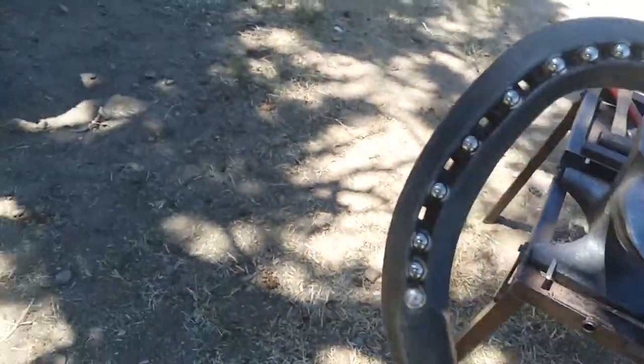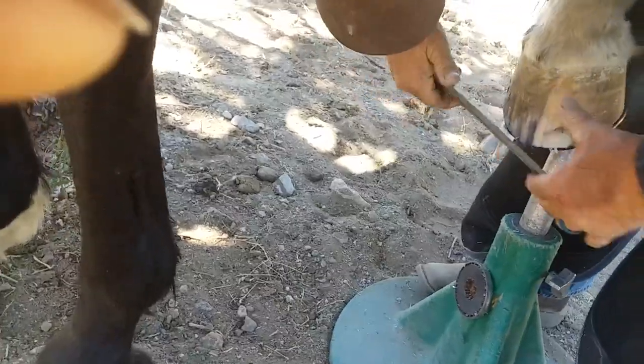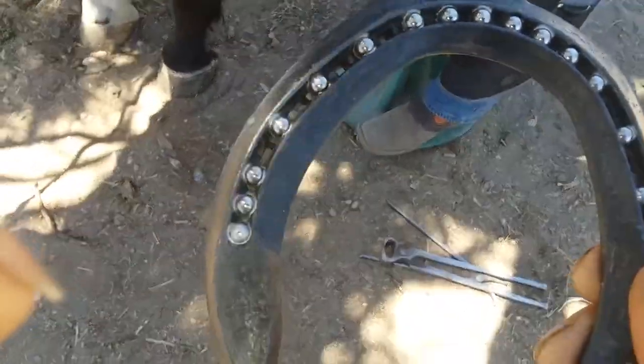Okay, so we're here today putting on the ball-bearing horseshoes. Our buddy here is just finishing up doing a little bit of work. We'll have a shot here at the actual shoe.